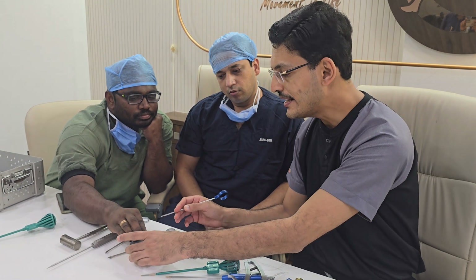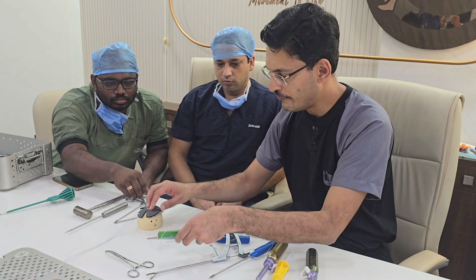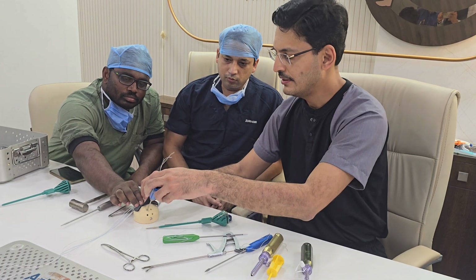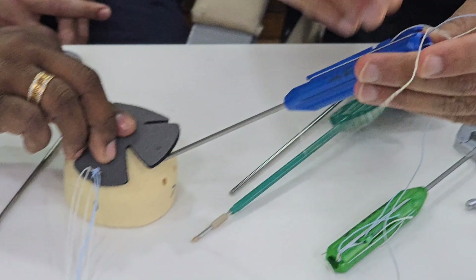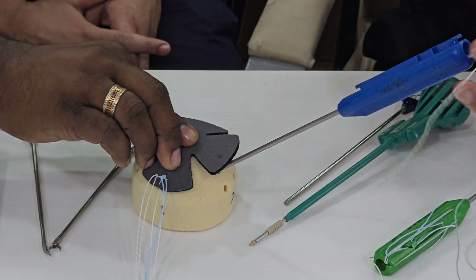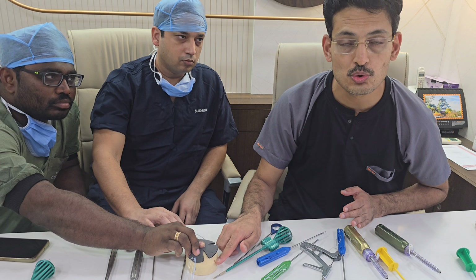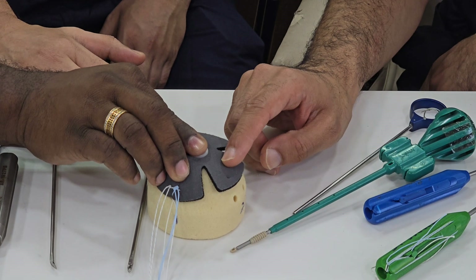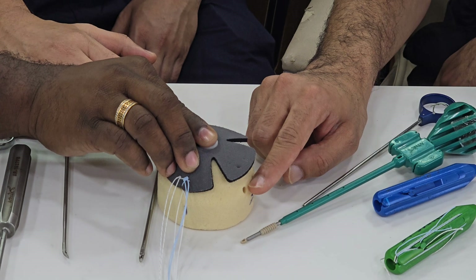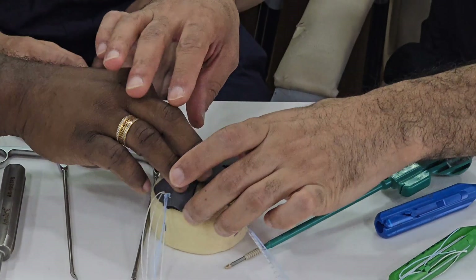Coming to the second generation: it is a knotted technique but uses a double row. You put two rows of anchors — a medial row anchor and a lateral row anchor. For the medial row you pass the suture four times as a mattress suture, and for the lateral row you pass it two times as a simple suture. This allows a double row repair without a knotless technique, though it is less commonly used now.